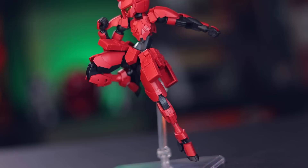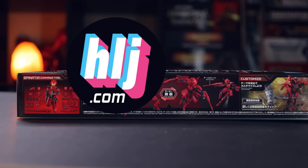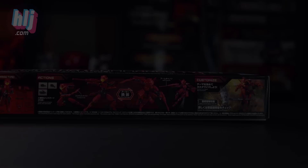Hey, what is up everyone? Welcome back to another video, and today I'm taking a look at another one of Bandai's absolutely awesome 30-minute missions kits. This one right here being the Spinatia Commando type. This video would not have been possible without those absolutely awesome people over at Hobby Link Japan. So if you want one of your own, the link is down there in the description.